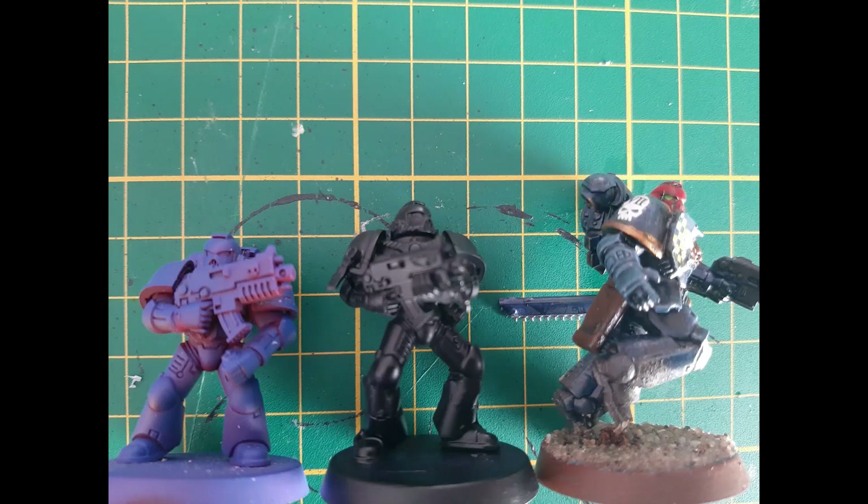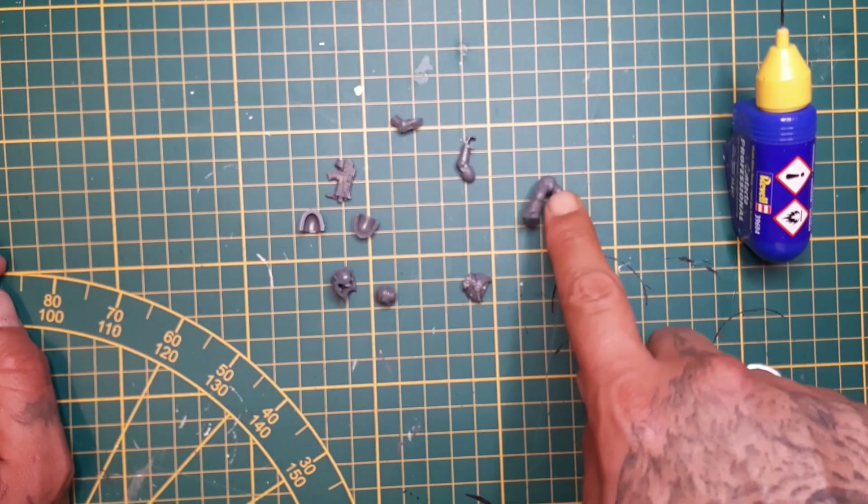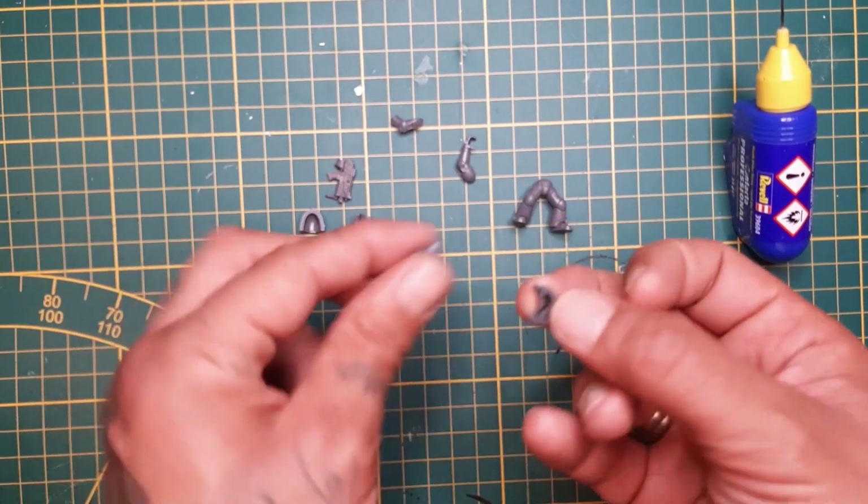Hi guys, welcome back to my channel. Let's dive right in with some old school space marine parts.